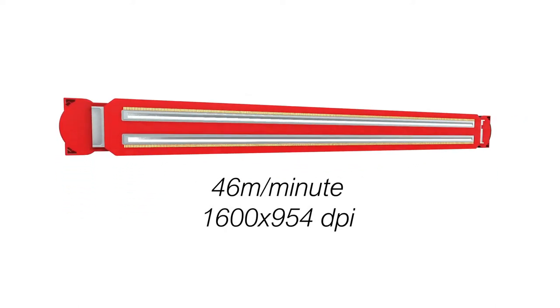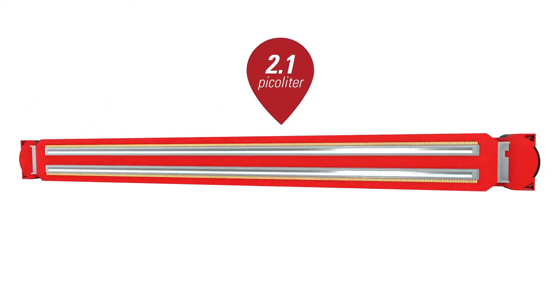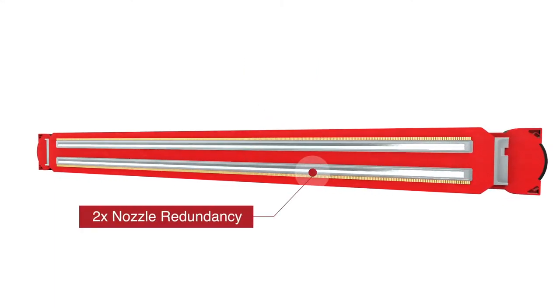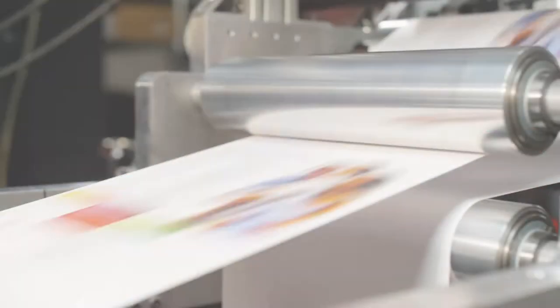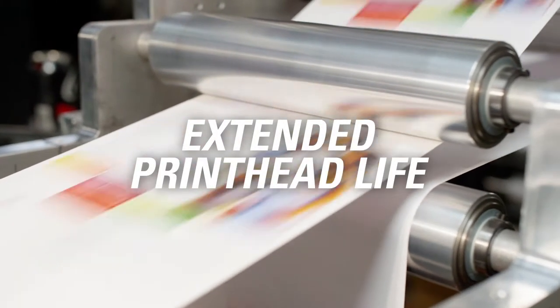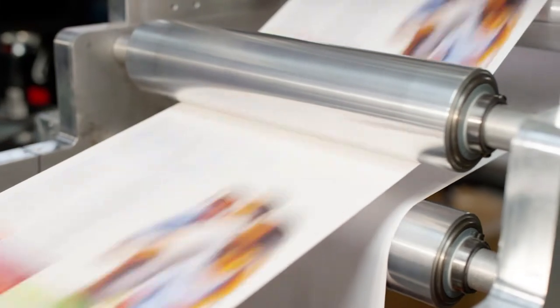Or 46m per minute at 1600x954 dpi, a 2.1 picoliter drop size, plus 2x nozzle redundancy. It delivers fast speeds and ensures the highest print quality, all with extended printhead life and a competitive total cost of ownership.